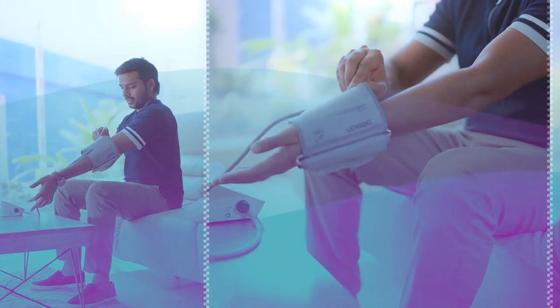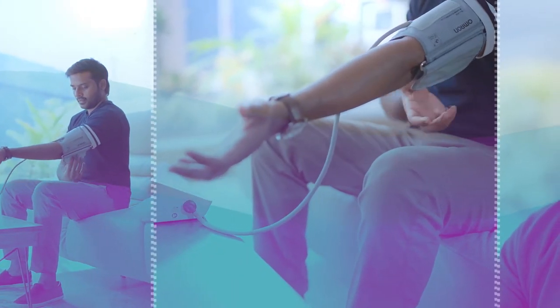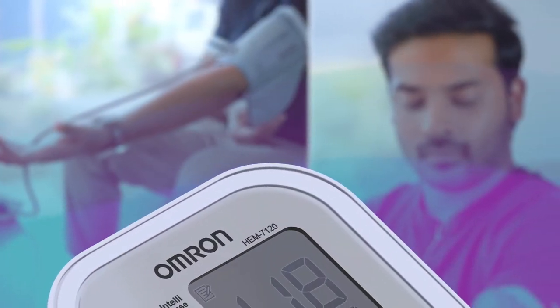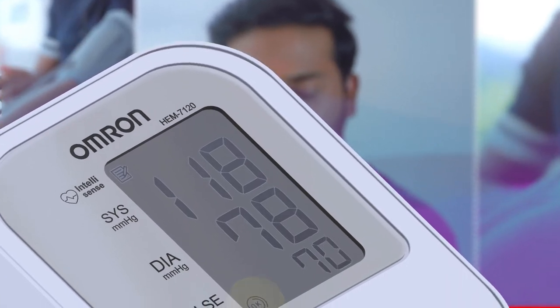Stay relaxed and wear it on your upper left arm. The Cuff Wrapping Guide, which is an Omron exclusive feature, will let you know if the cuff is placed properly by showing the OK symbol.